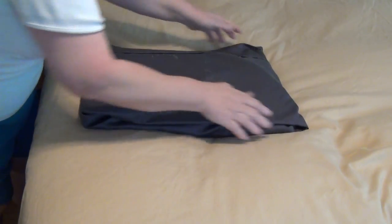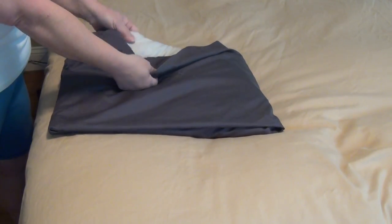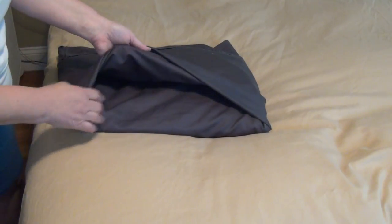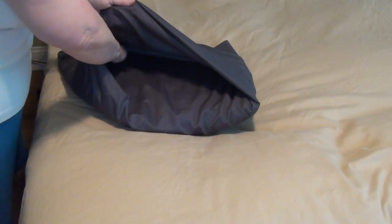I try to straighten it up as much as I can — it makes it easier. As you can see right now it pretty much fits, except here at the open edge we can see the pillow and we don't want that. So at the other edge we still have an opening and we're going to take this opening and put it around the pillow again.